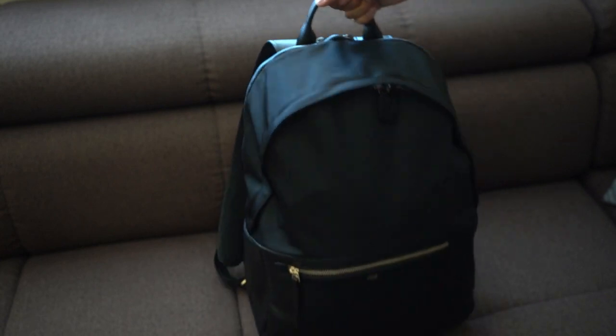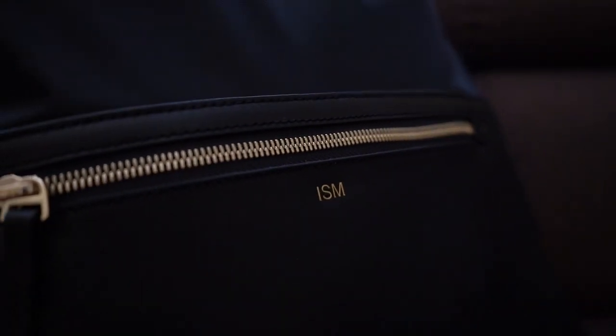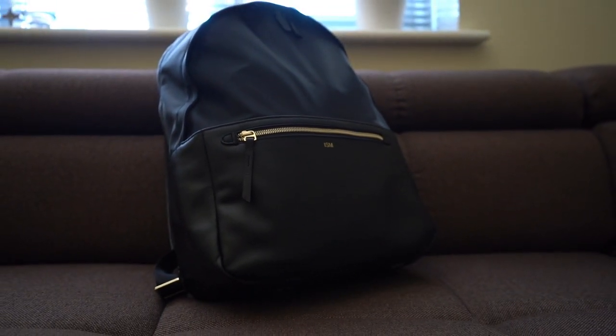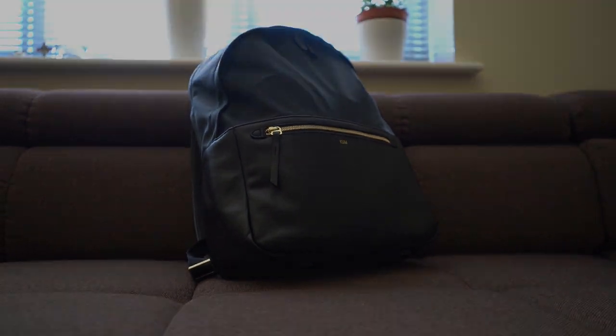So that's the unboxing and gear load of the ISM classic backpack. Hope you enjoyed this video — if you did, give it a big thumbs up, I always appreciate it. To see more awesome videos like this one, feel free to subscribe to my channel by clicking the link down below. Thanks a lot, I'll see you in the next one — but until then, keep being awesome. Peace.